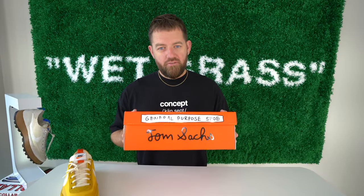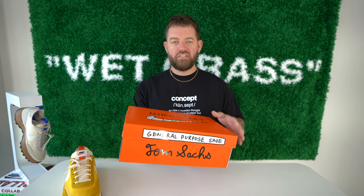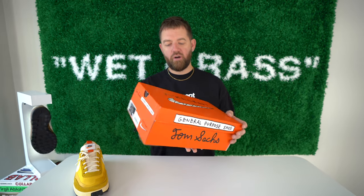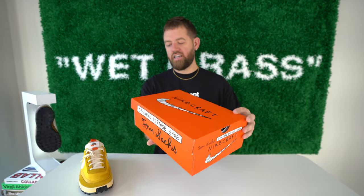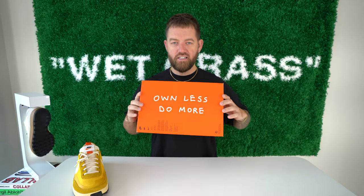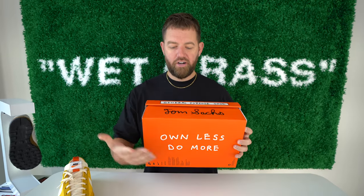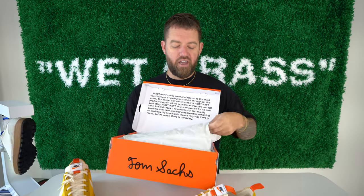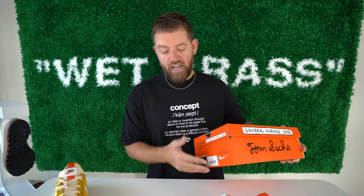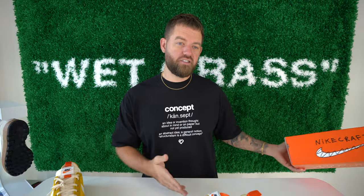Let's start off with the packaging. This packaging is actually the exact same as the first studio colorway. You've got this beautiful orange Nike craft box with Tom Sachs handwriting all around it on the bottom — it says 'Own Less Do More.' Early leaks of this sneaker I wasn't really a fan of, but I actually do like this colorway. I still consider the studio colorway to be a bit better, but let's talk about this one.